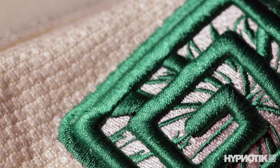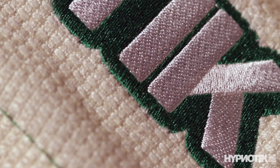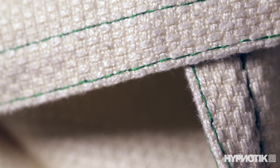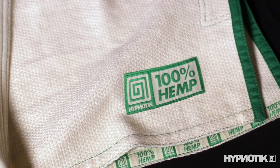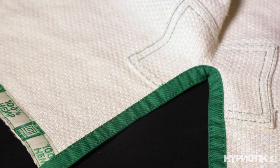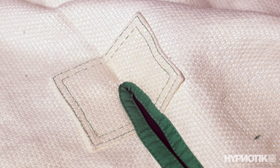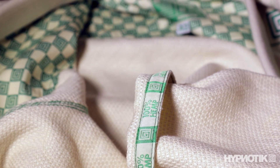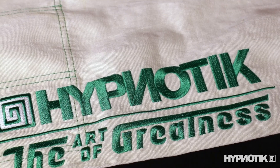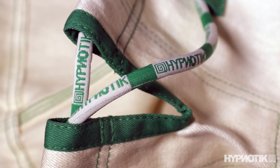One thing to note is that hemp gis are not in the lightweight category, but the Zen Roll is the lightest hemp gi I've ever tried. Most others are in the four to four and a half pound range, so not a huge savings, but some. Now a hemp gi will hit your wallet quite a bit harder than a typical cotton gi, but that's because it's not, well, typical.